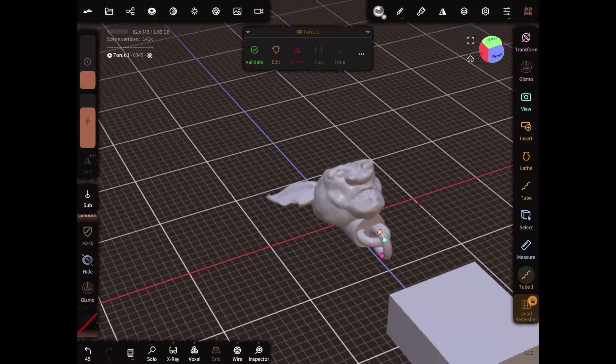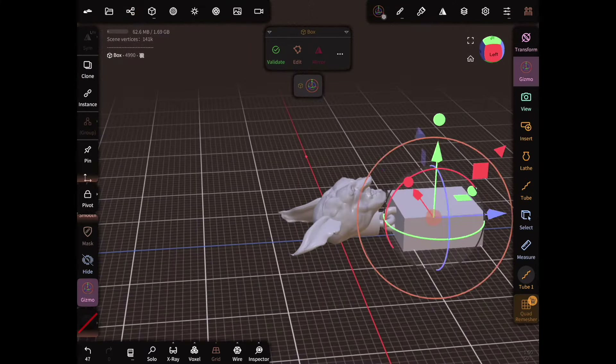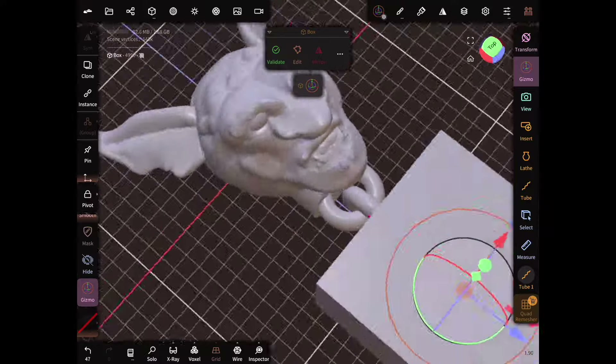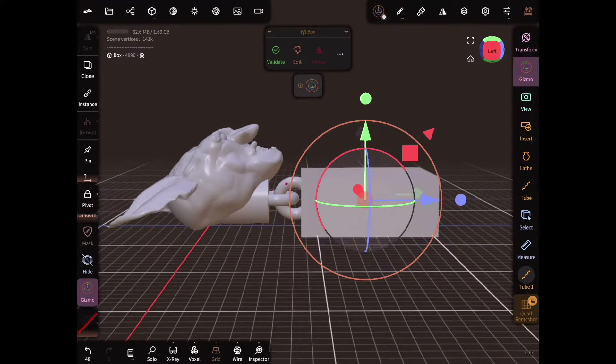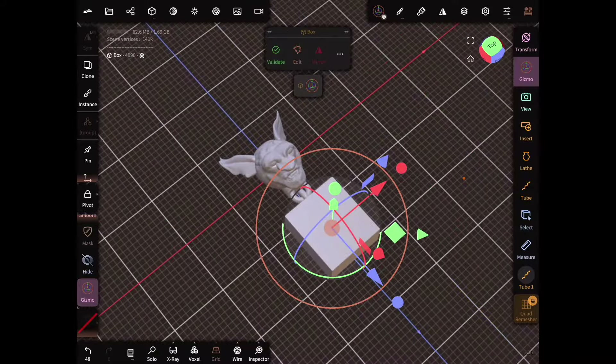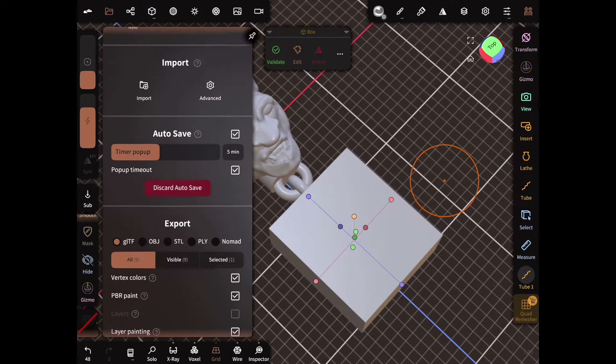Once we're happy with where the chain joint is, we're going to move the body into place and make sure everything's lined up. We're going to inspect our chain one last time to make sure there's enough gapping in there. I'm pretty happy with where everything is laid out, so I'm going to export this STL. Let's get it printed on the Bambu Lab Carbon and see how the joint works.